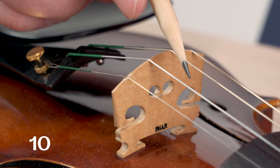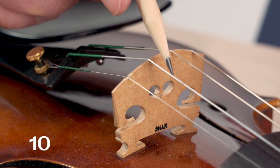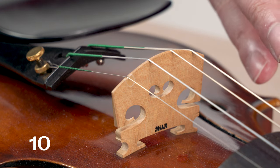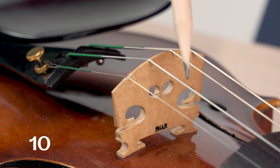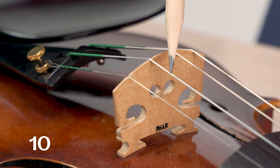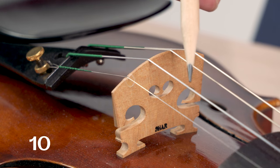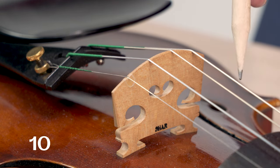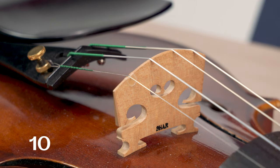If only one string is buzzing and it buzzes for a sustained amount of time even when you pluck it lightly, you could have a broken winding in one of your lower strings. Again, this is a rare thing, but if one of those windings does in fact break, it causes a fairly pronounced buzzing sound that is specific to a single string.